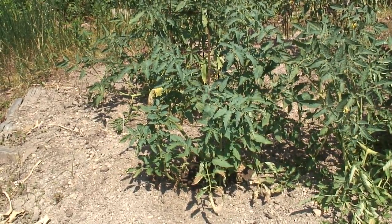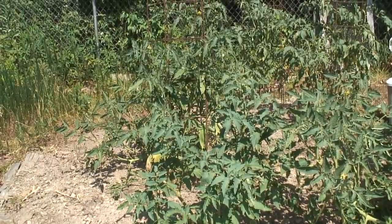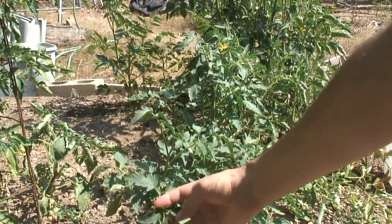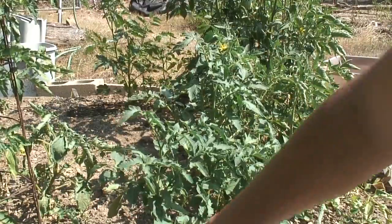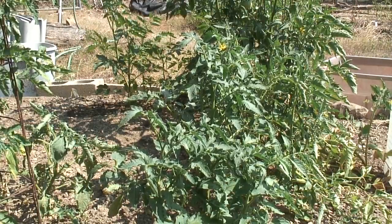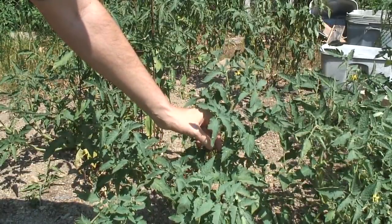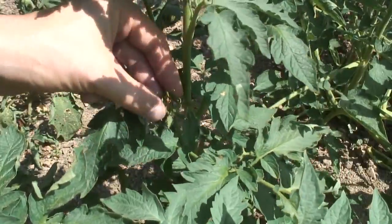Well, this tomato plant surprised me — it perked back up and looks like it's in fairly good shape. The leaves look like they're well hydrated; they have water flowing through them. So that means the root structure was able to reestablish itself, even though I had roughed up the plant and it had grubs eating on it. It has blossoms, and other blossoms that have already dried up and look like they've been pollinated.